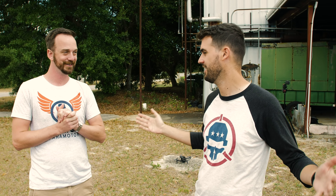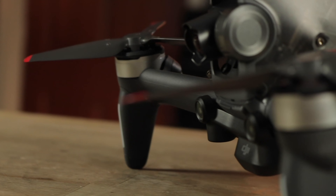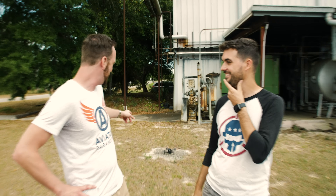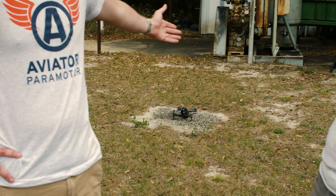Hey guys, welcome to Rotor Riot. This is First Flight to Freestyle, episode five. We're taking Eric, a new pilot, to freestyle and teaching him how to fly using the DJI FPV drone — all the way from episode one where he did his first flight in normal mode, to most recent episode where we taught him how to do Rubik's cubes and tried to get him flipping through gaps. And then I did great, guys — if you look behind me, you can see that beautiful DJI FPV drone in perfect condition, currently updating its firmware.